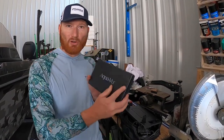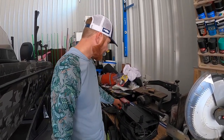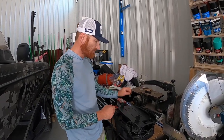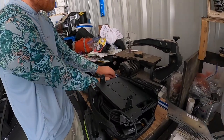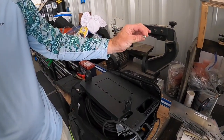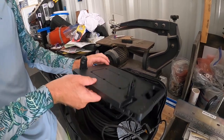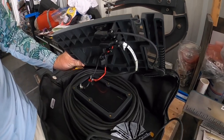First, take the monitor off — that's how we're going to start. Second, we're going to get a T15 Torx and remove these little rubber plugs once we take the monitor off. Then we're going to take these little bolts out — there are six of them — so that we can access the battery that's nice and hidden right in there.